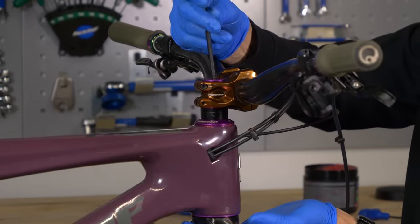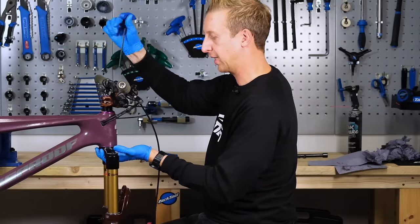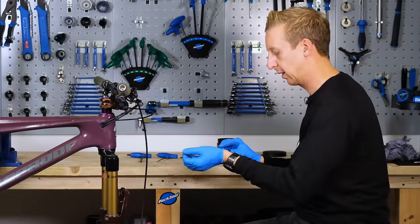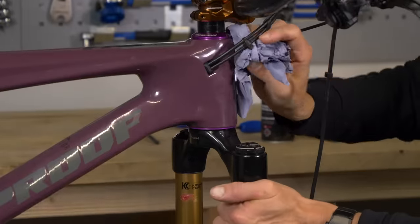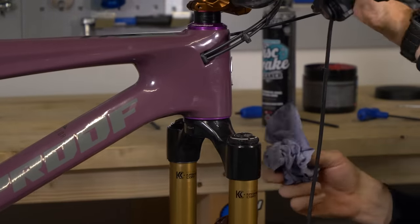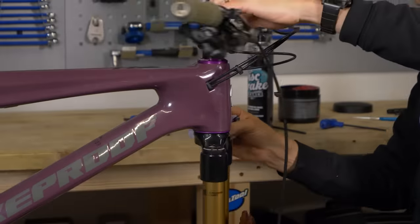Before I go any further, now I've done the messy part of the job, I'm just going to give everything a bit of a clean down. I'm going to remove my sticky gloves at this stage and get a fresh bit of shop towel to clean all the residue off the fork crown, off the headset, and off the head tube of the bike — you just don't want dirt and debris to stick to it.